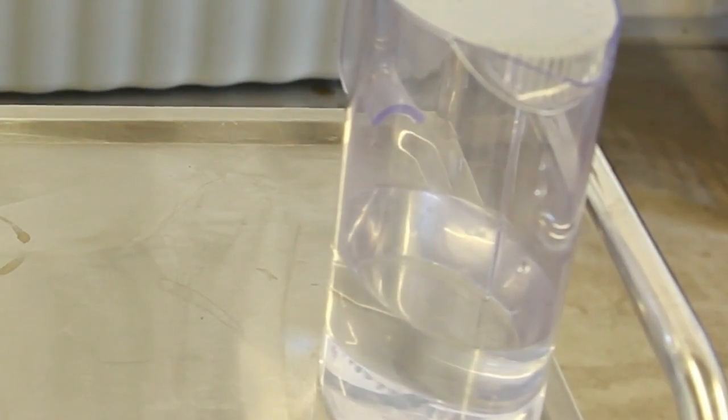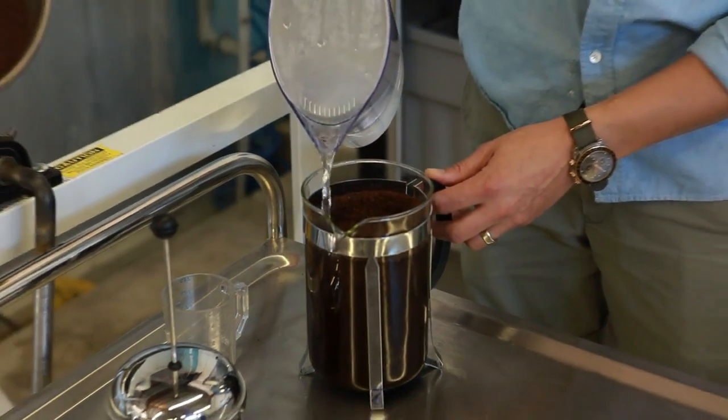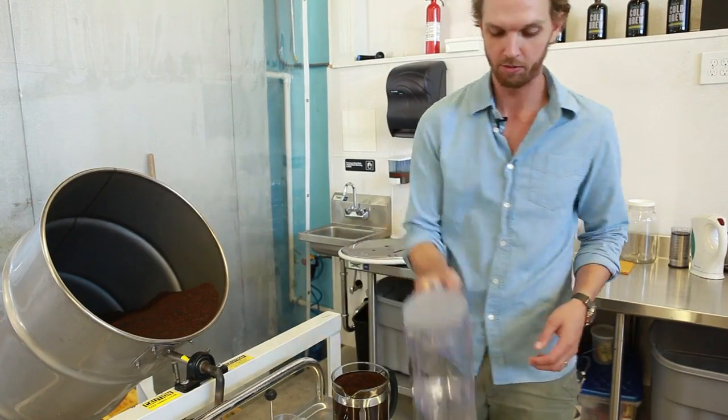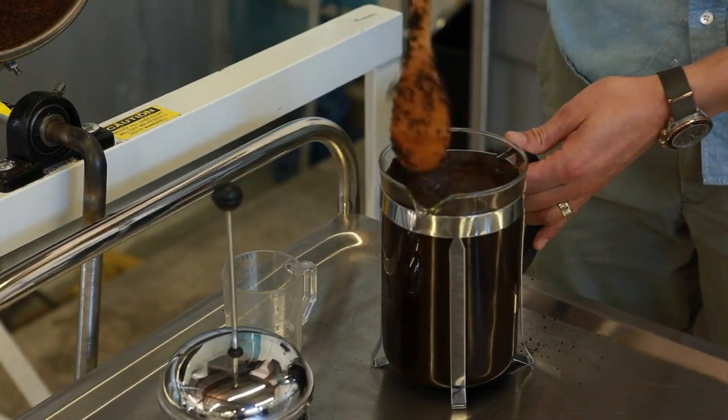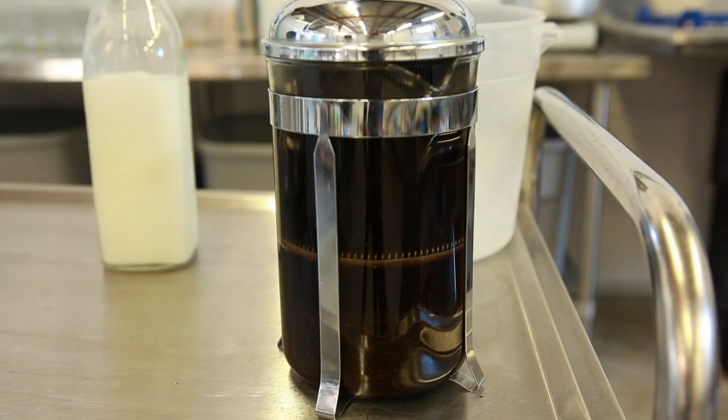And to that, I'm going to add about 1.5 liters of water. I actually prefer using room temperature water. I think that the flavor of the coffee comes out a little bit more. Give it a stir. Put the top on the French press. Leave it out on the counter. We think a minimum of 12 hours for the coffee to steep.